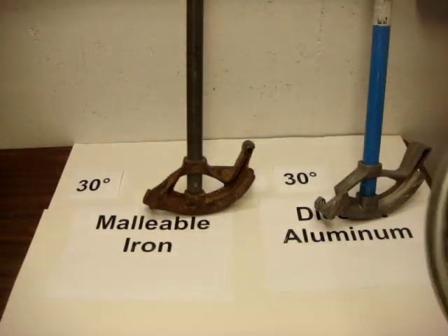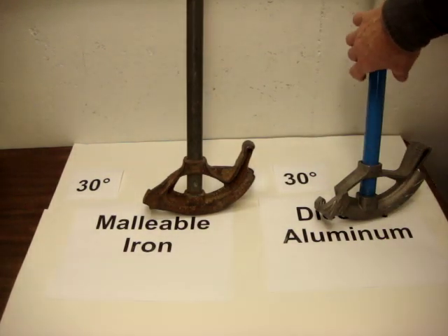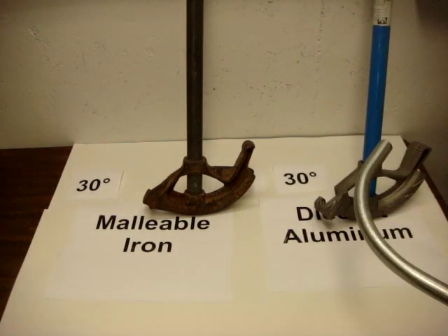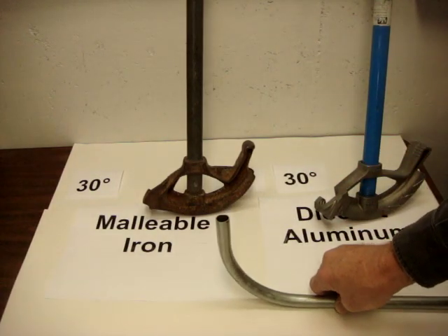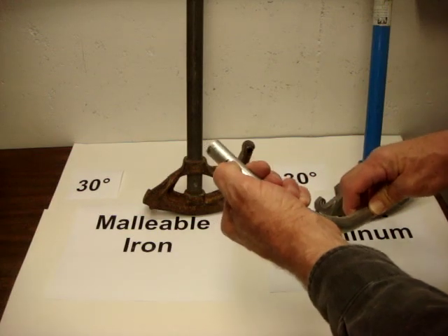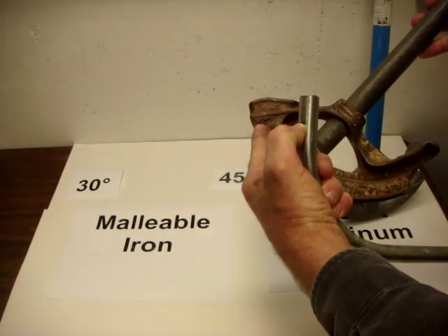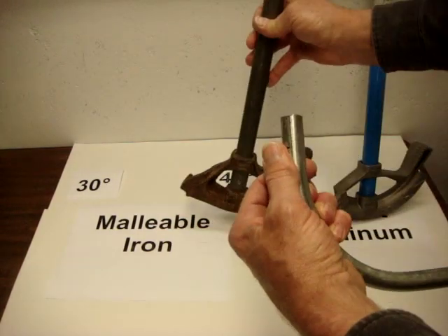There is more to be learned about bending and the various bends and stubs, but most of these benders will say for a conduit stub, subtract 5 inches. So if you want a 6 inch stub, you subtract 5 inches, make a mark at the 1 inch mark, then put that mark at the arrow, and when you bend it you will have a 6 inch stub.